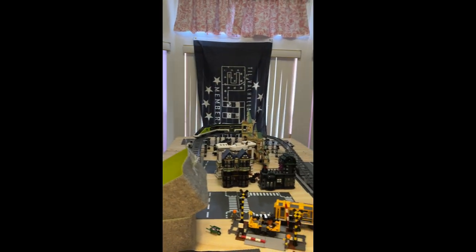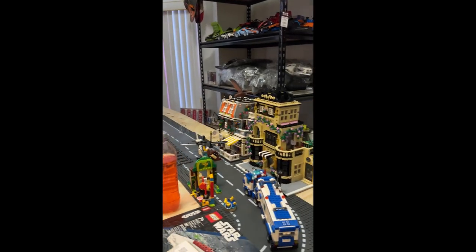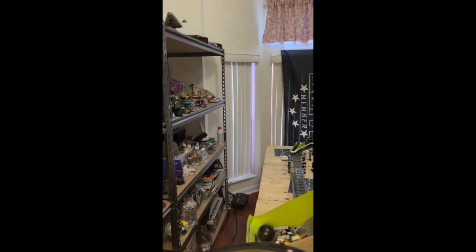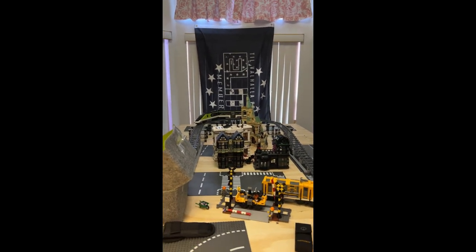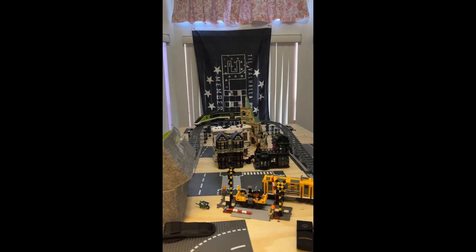There's some more of my LEGO city coming together — got the road down, some vehicles and buildings going up. I just wanted to show you that so you could see it. Like, subscribe, and share. Thanks for watching.